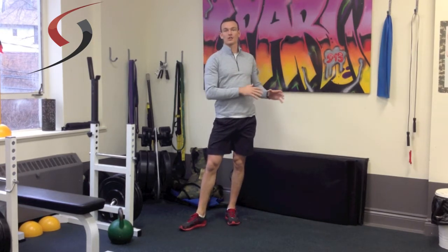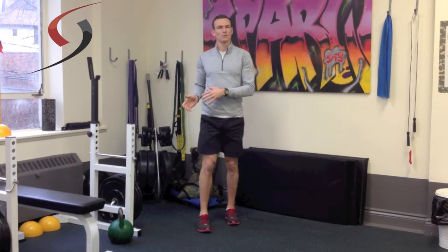It's different than a circuit because a circuit, which may be more on the side of conditioning, you're going to do continually. So you may not be able to do as much weight with specific exercises.